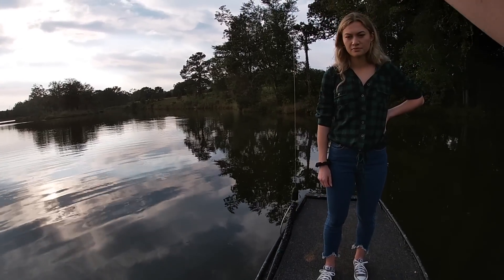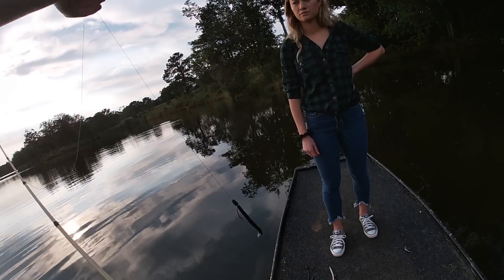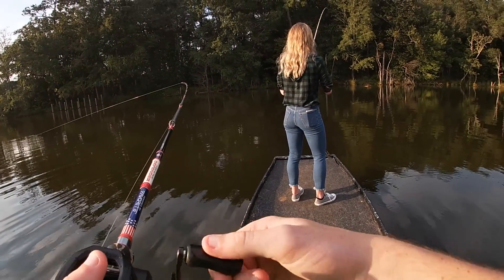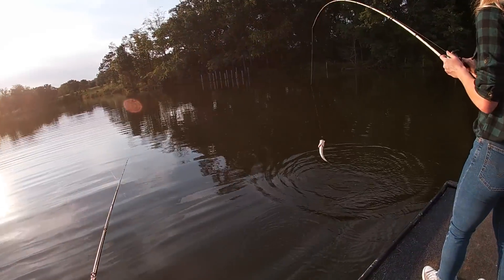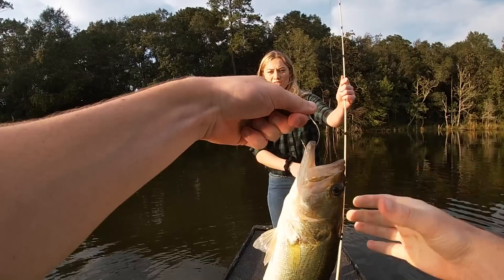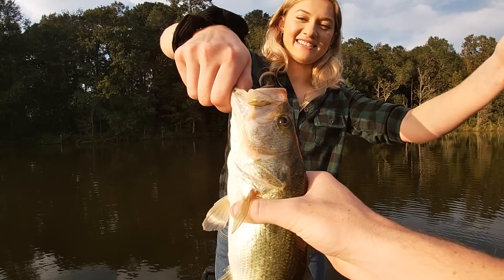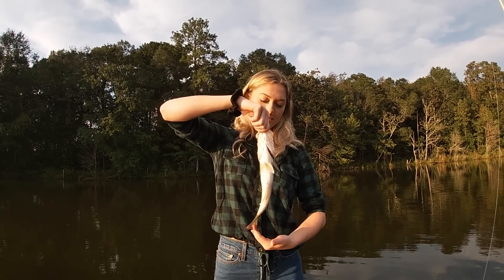When you cast this thing out, it'll go to the bottom and basically sit like that — I'll show you how to hop it. Whenever you feel a weight difference, or you can sometimes feel him bumping it, you just kind of pull up. I've got one! Pull him in. He's going fast. Just throw him up. Your first fish — all by yourself this time! He's one of the ones that are going to flop around. There you go. It's so weird that their mouth opens like that. Your first like cast and catch.